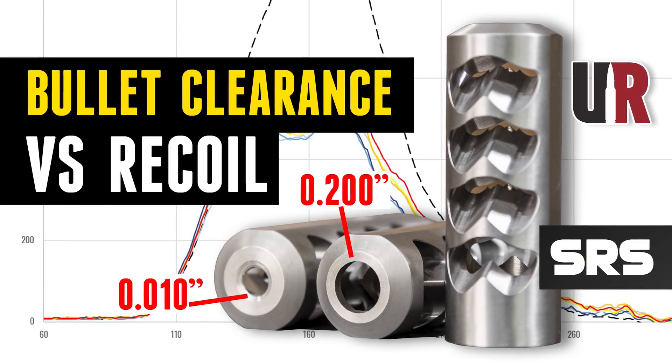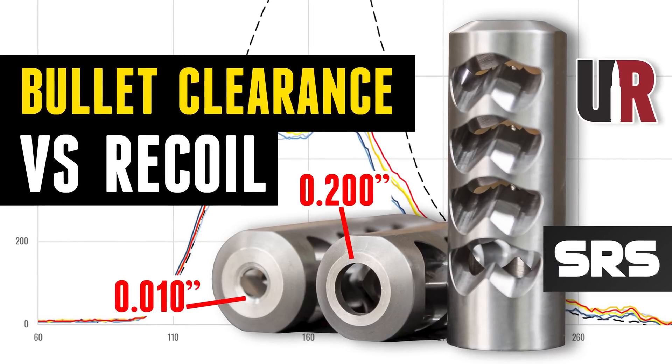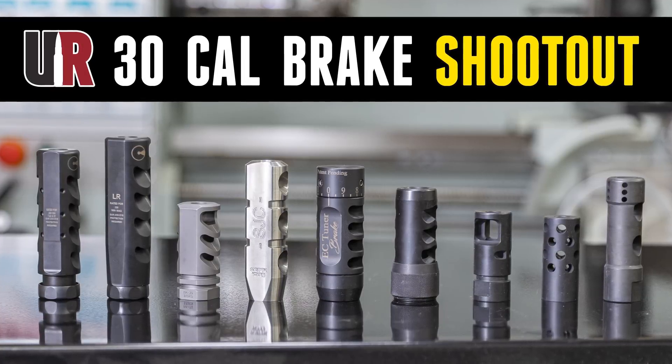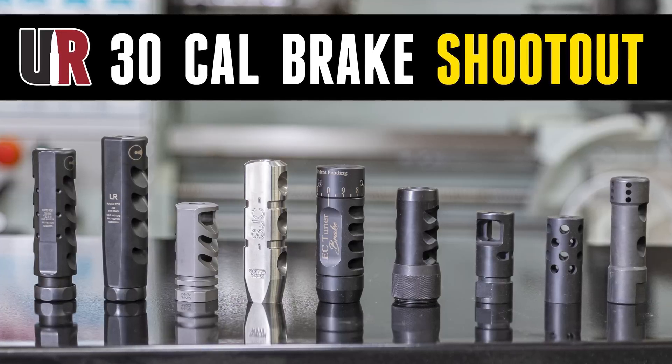We've done an interesting story covering the effect of muzzle brake clearance — the clearance between the bullet and the bore — and recoil, with results that surprised me and probably will surprise you. We've also done a .30 caliber brake shootout comparing different brakes, and again, very interesting results with some surprises.